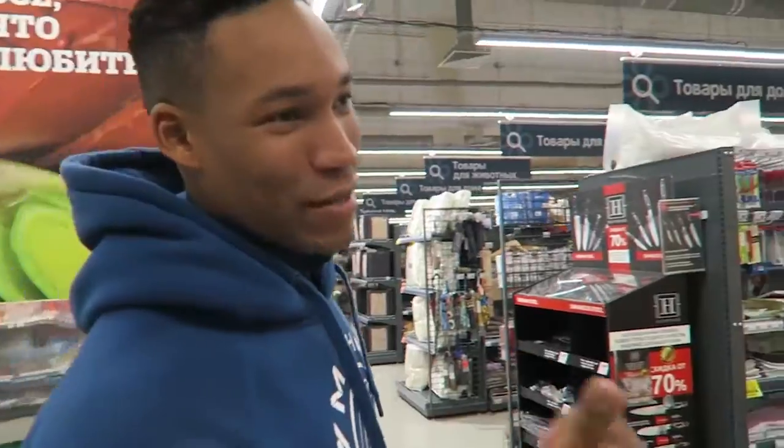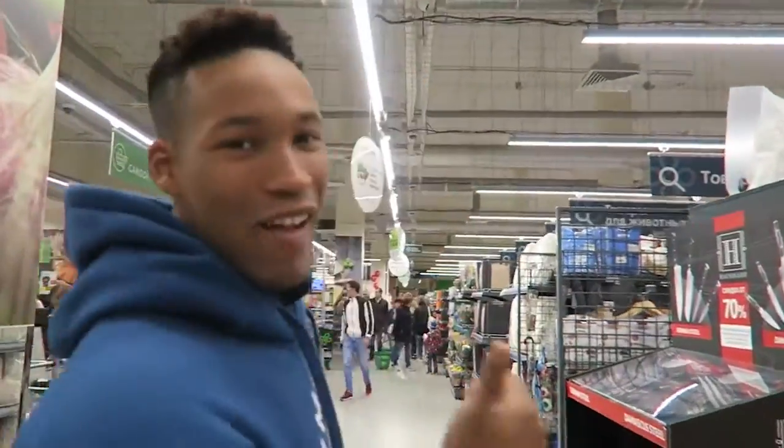Midway through the video, we ran out of supplies. So we're going to pick up some milk and Oreos. I'll catch you guys at home.